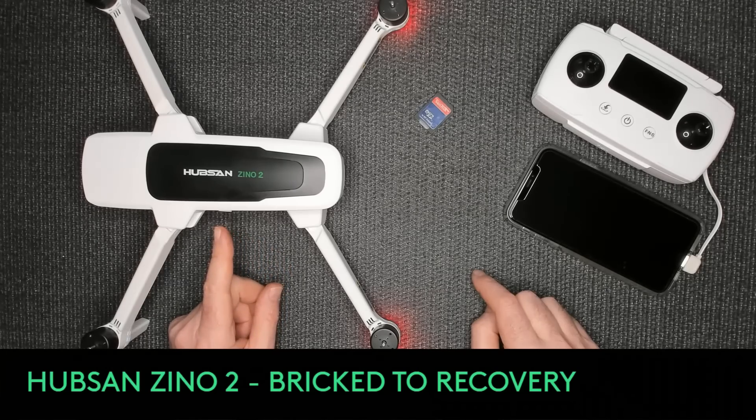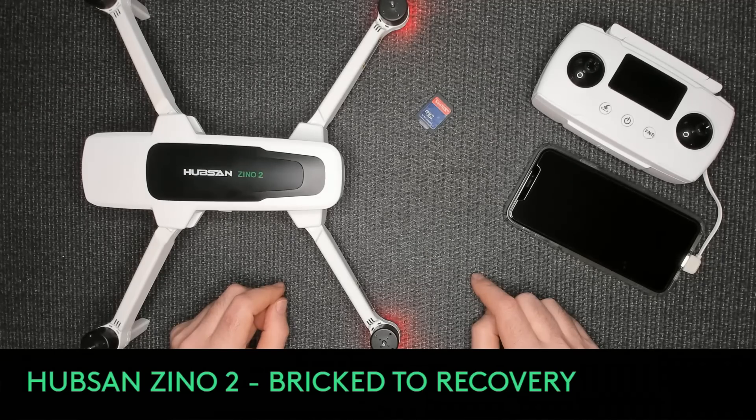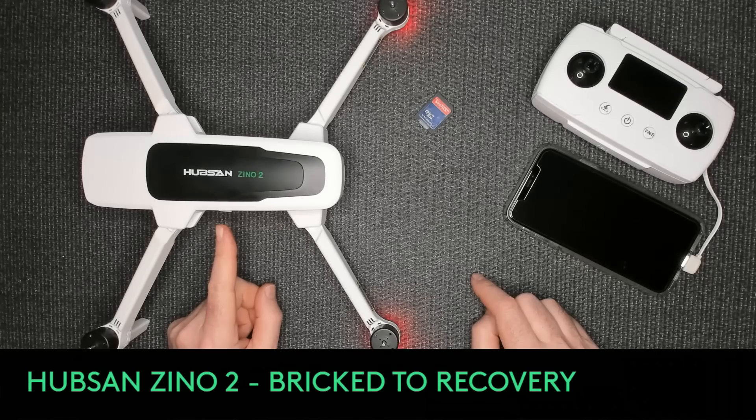Nothing going on here. Nada. Solid red. It's the first time I've ever had a solid red. I don't want to lift it up and mess things up - we might have life here. This has never happened before.